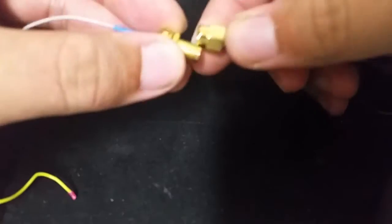Keep in mind, the VTX only supports up to 5V. Make sure to use a step-down converter to limit the power.